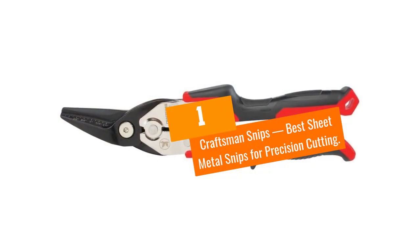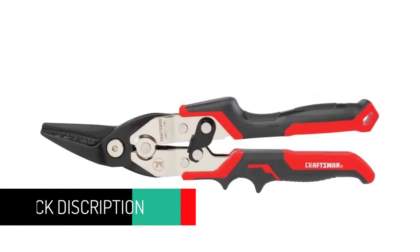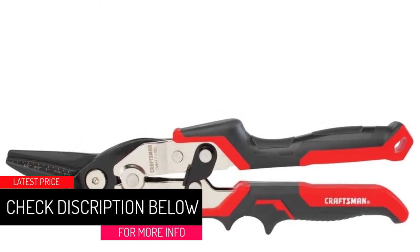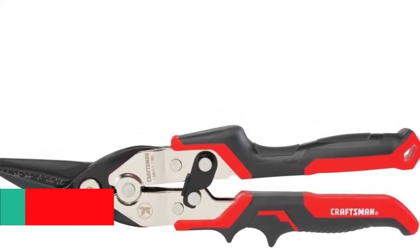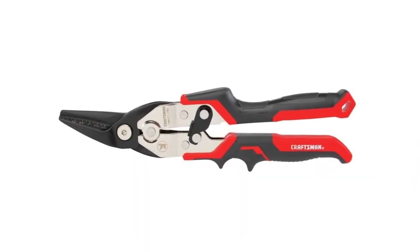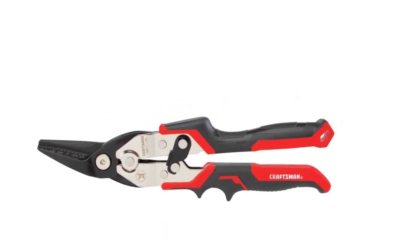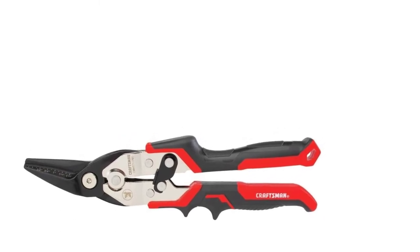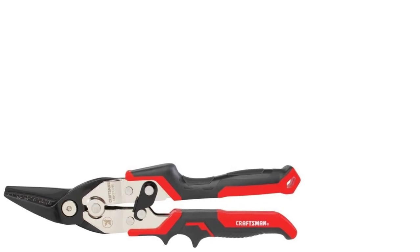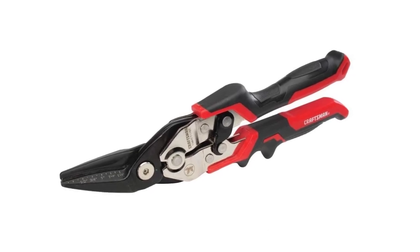At number one: Craftsman Snips, best sheet metal snips for precision cutting. Upon inspecting these snips closely, you'll see markings on the blades spaced a quarter of an inch apart, added to help you complete precision cuts. You don't always need that level of precision with sheet metal, but it never hurts — and the markings become even more useful when using the snips on other materials.